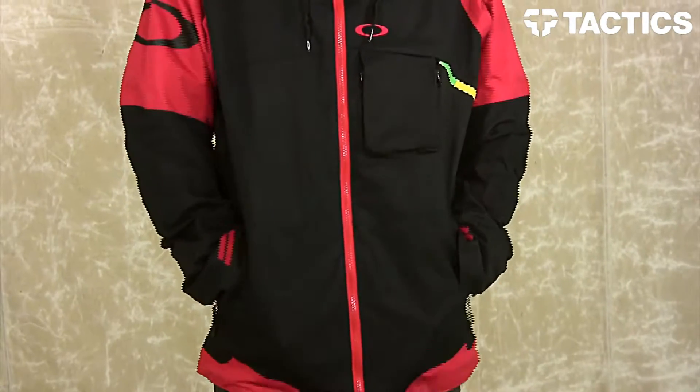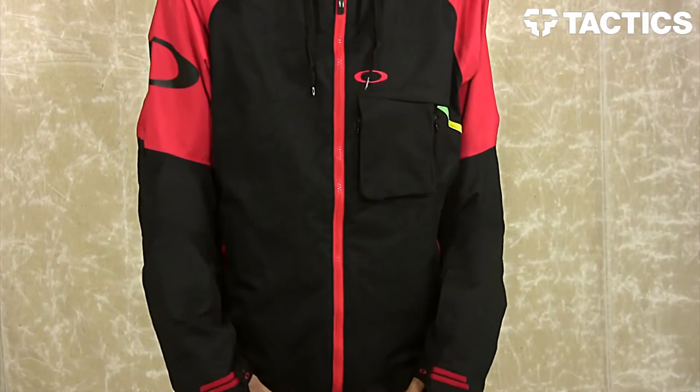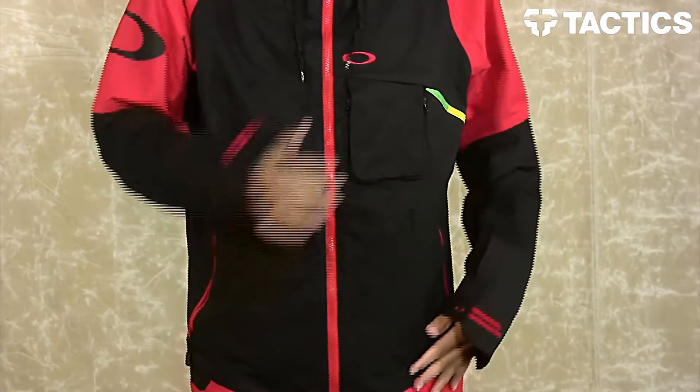On the front of the jacket, you have two zippered hand-warmer pockets with access to the hem cinch cord. Pull on that cord and it brings that jacket tight around your body, giving you a nice snug fit.